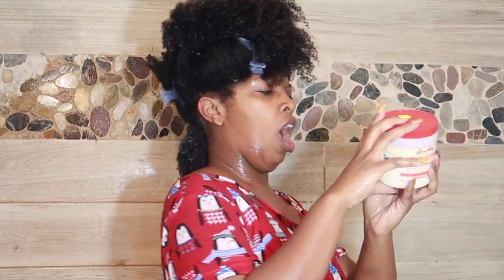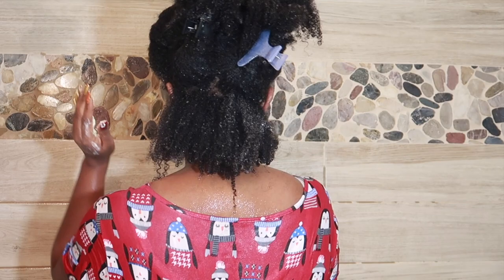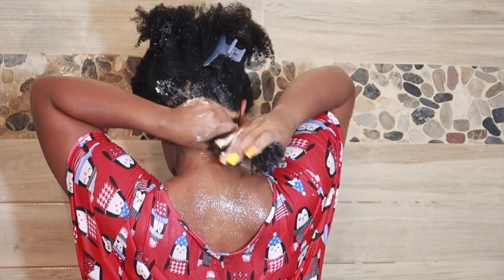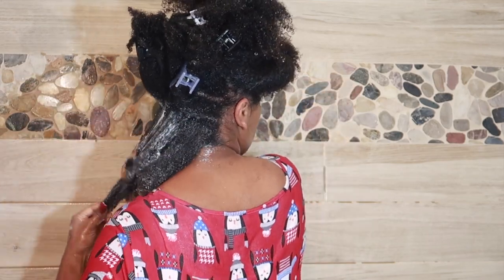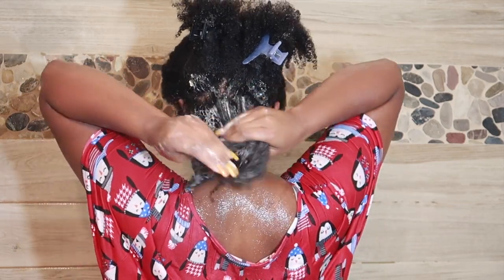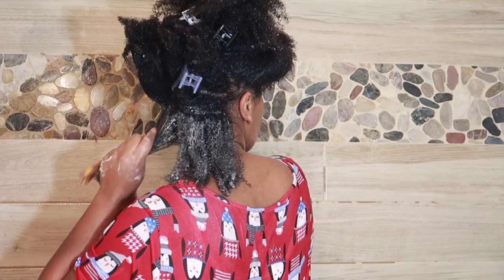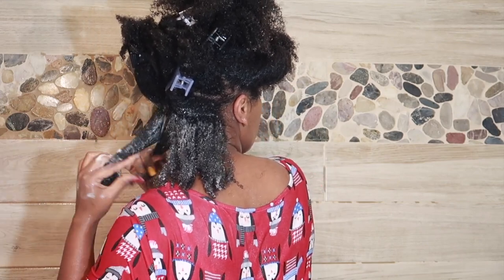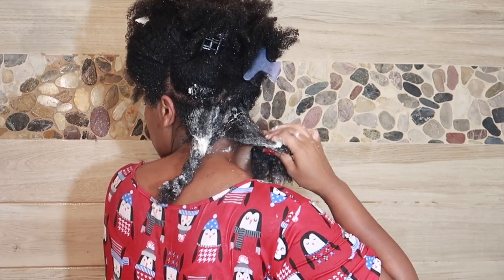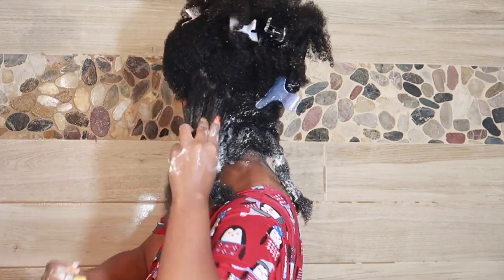Applying the deep conditioner now — I've been using this particular mixture for about five years since I've been natural. It gives my hair so much slip, my coils are defined, and it's a great, very affordable deep conditioner. I'm going to use all of it, section my hair off, twist it up, and then off-cam I'll apply heat using my heat cap for about 15 minutes and then rinse it out.